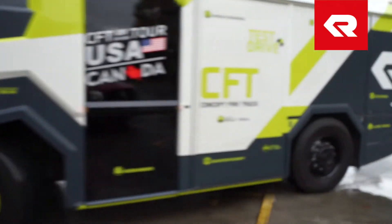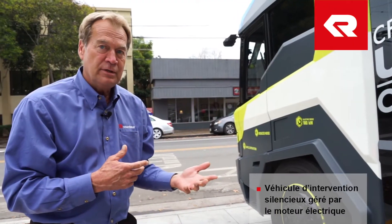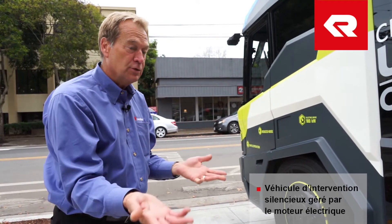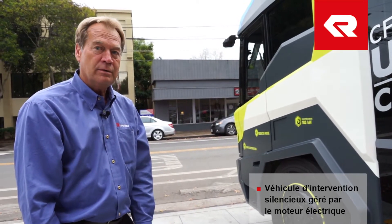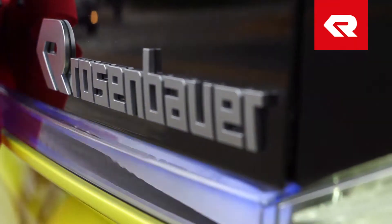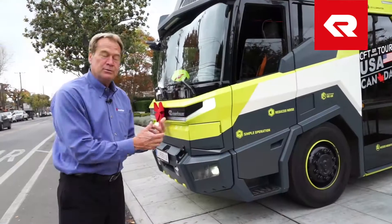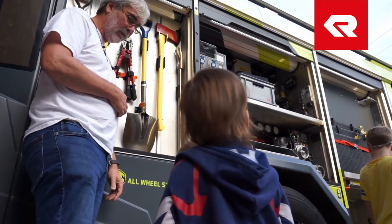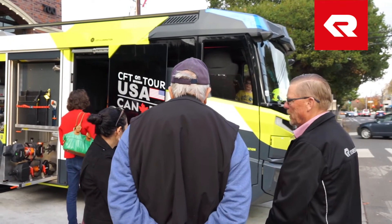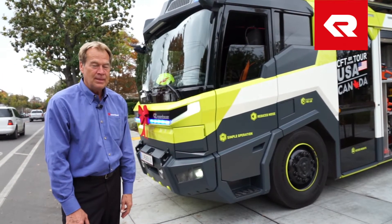Another thing we've done at Rosenbauer is try to keep this unit quiet. We did some pump testing in Los Angeles City earlier this week, and the only additional noise you're going to hear is the water flowing through the hose — it's entirely run by the electric motor, so there is no engine noise. This was developed four to five years ago as a concept, and we've now taken it to the next level. A lot of the features presented to the fire industry are now taking off. We will be producing these on a case-by-case basis starting next year, and there will be three of these at industry shows that are completely finished. Thanks for your time.